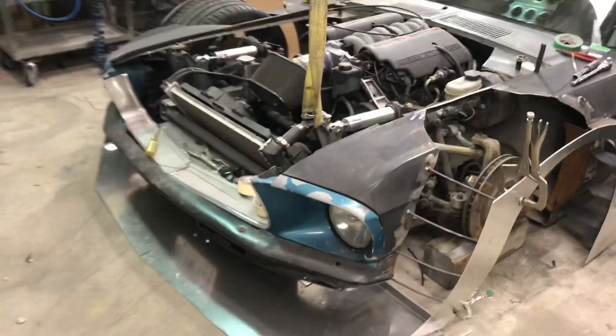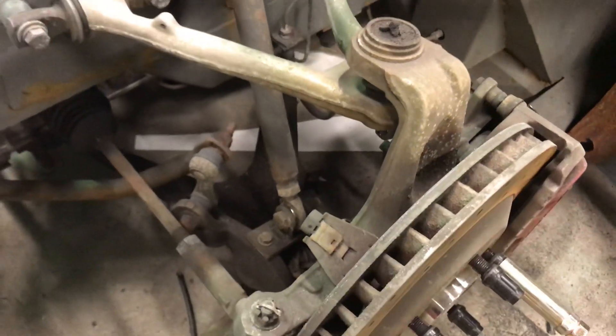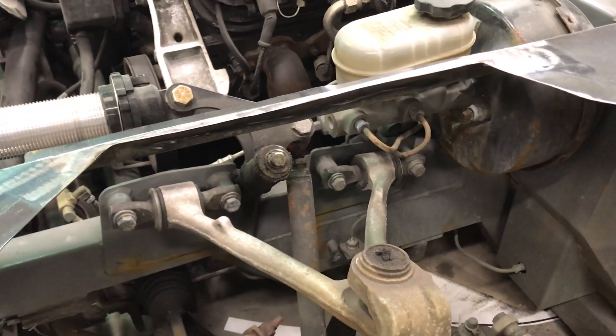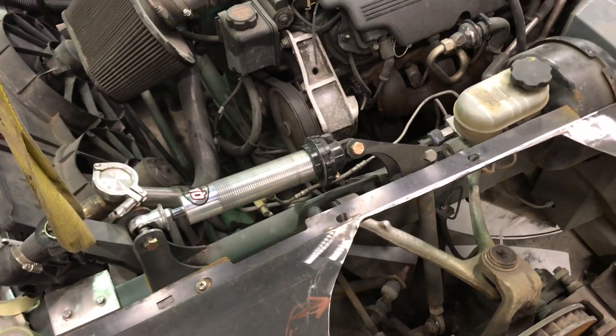A lot of people ask how my suspension works, so I made a video to show it. I got a volunteer on the forklift to lift the car up and down. Right off the lower control arm — everything's dirty from end of last season, forgive me — we have a rod end that goes up to this rocker here, and it simply pivots. The coilover compresses there. It's really not too complicated, but a lot of people don't see how it works, so I'll get my volunteer to lift the car up.